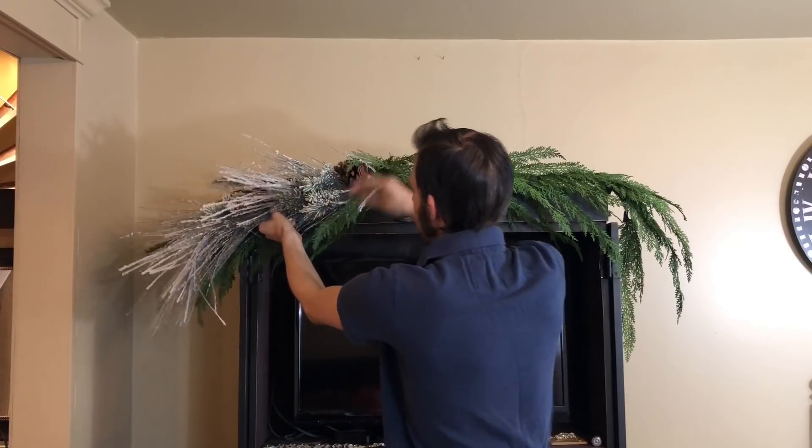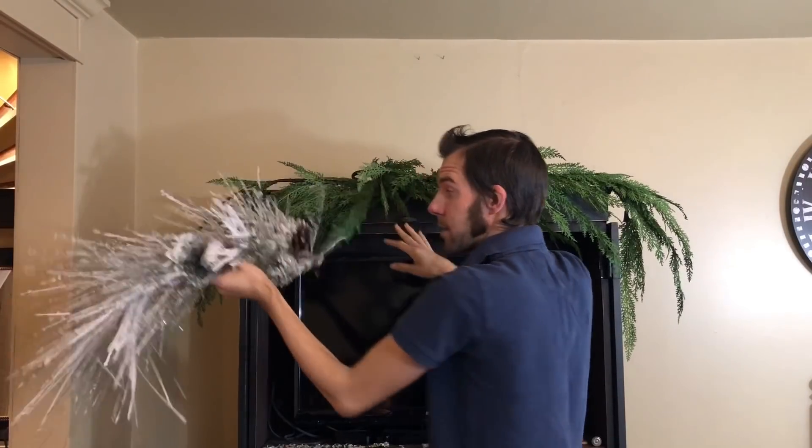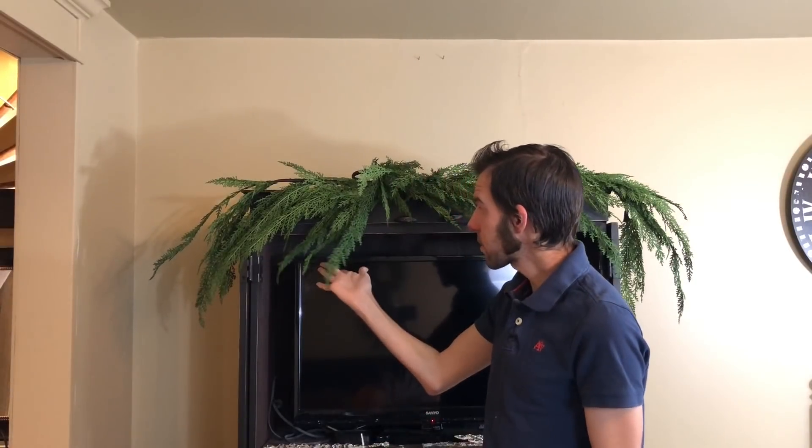Well, I'll tell you the problem with both of these garlands - they don't really give you any branches or anything to catch on to if you want to add ribbon or Christmas lights. It looks beautiful like this, but if I wanted to add some decoration to this, it's going to be a nightmare. I think I'm going to switch it out for kind of like a traditional garland with the shorter branches and arms on there.